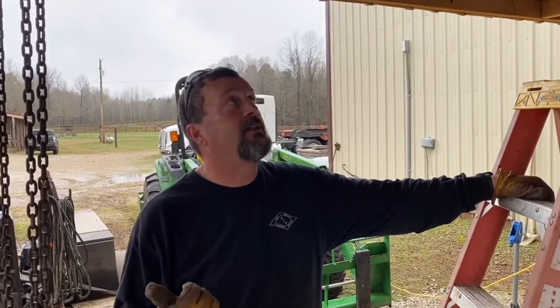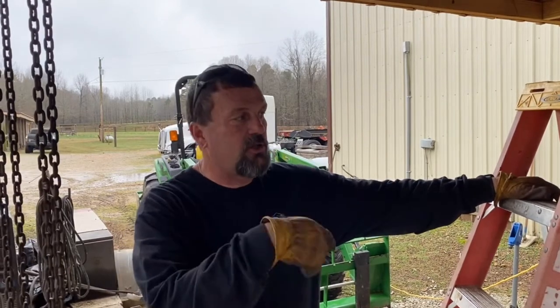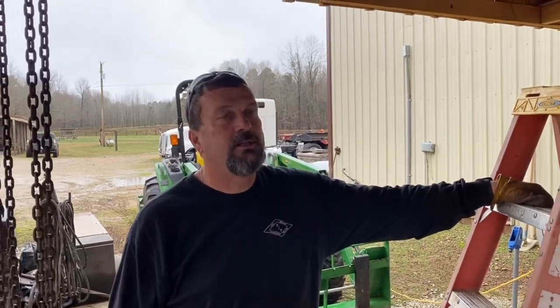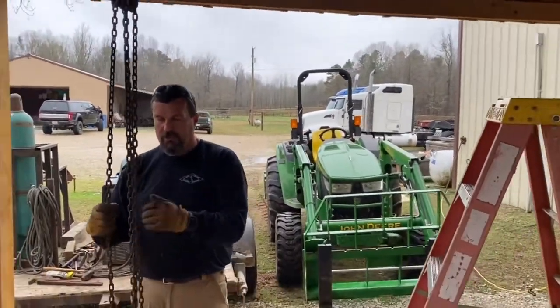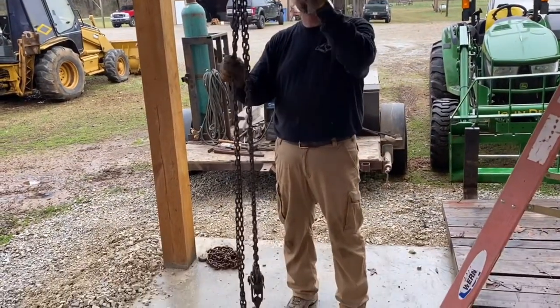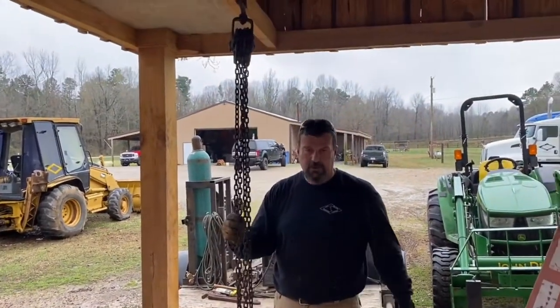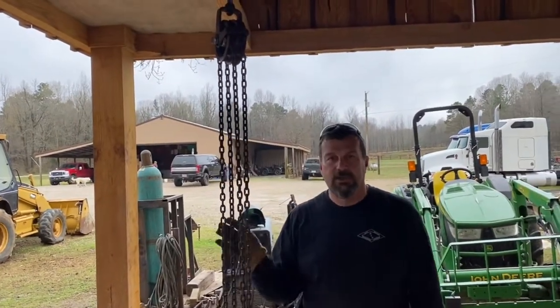I showed you the beginning the other day of how we were modifying the little trolley system for our slaughterhouse meat processing area. This is the old hoist system that we've always used — just the old chain hoist, manual, that you just pull up and down. We had it hanging from the beam up there, which works really well. We're definitely not going to get rid of this because we may need it again one of these days.